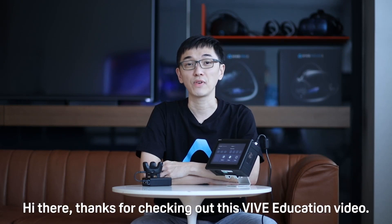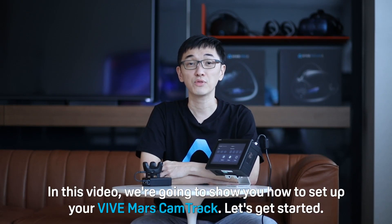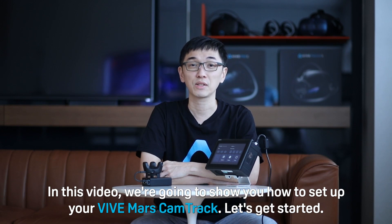Hi there, thanks for checking out this Vive education video. In this video, we're going to show you how to set up your Vive Mars CamTrack. Let's get started.